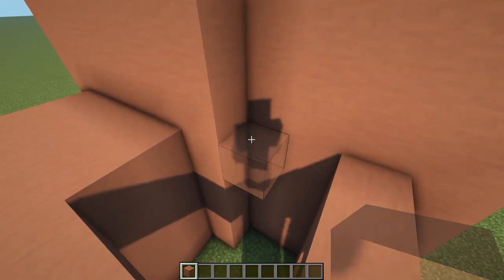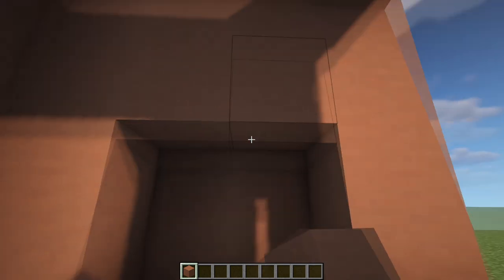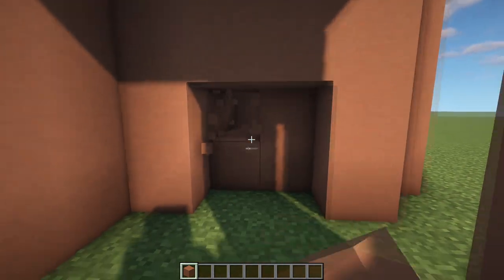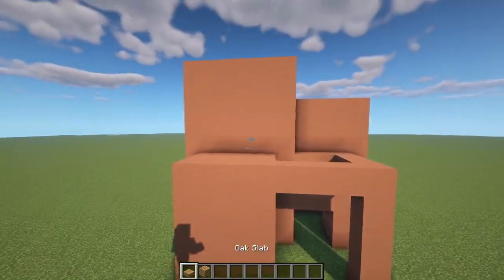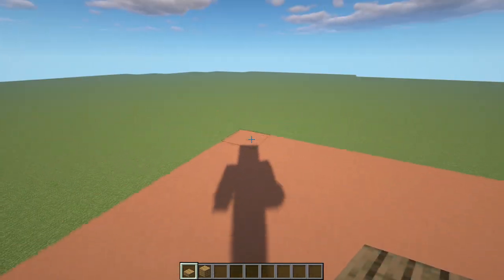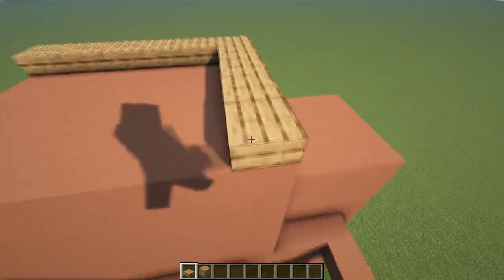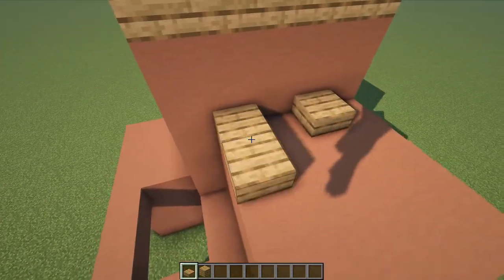Then we can come over to the top here and place two down like this, hop downwards again and place an extra four blocks here — that is where our doorway is going to be. Now we've got the general shape of the build all done. We can grab our oak slabs and planks and come up to the top, and basically put a ring of slabs going all the way around the top, just to add something extra to the roof so it's not just plain old terracotta.